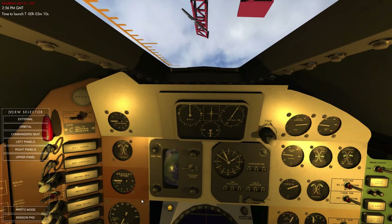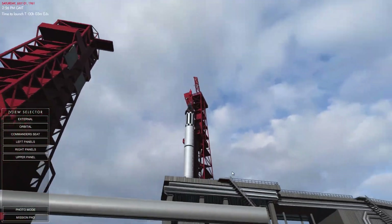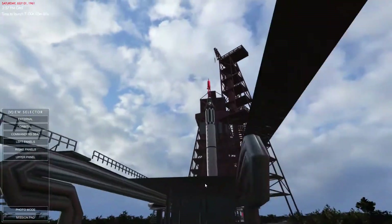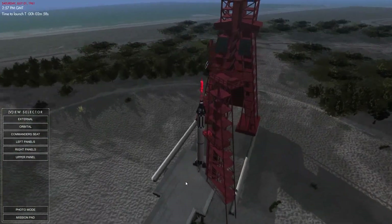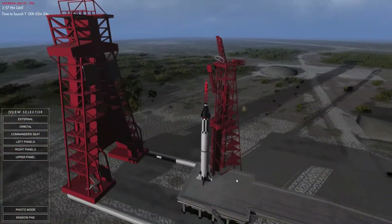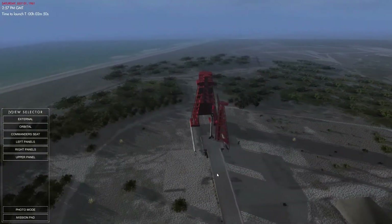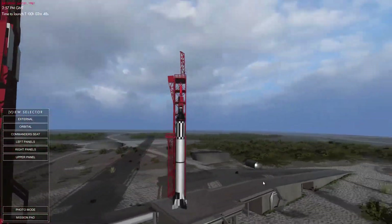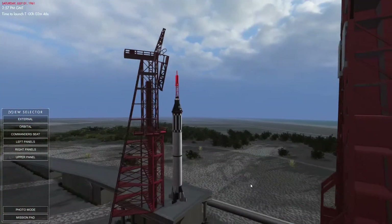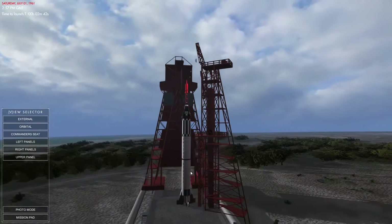We could probably have a look at this from outside. I do wonder what this is going to look like from the outside. Is this Cape Canaveral? It looks too empty to be Cape Canaveral. This is not Kennedy — even though it looks really close to the water.